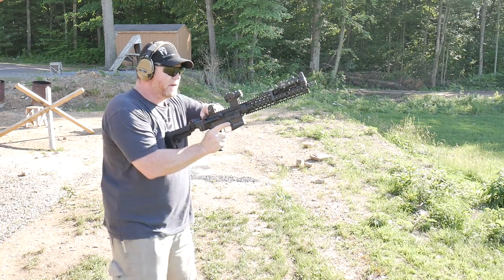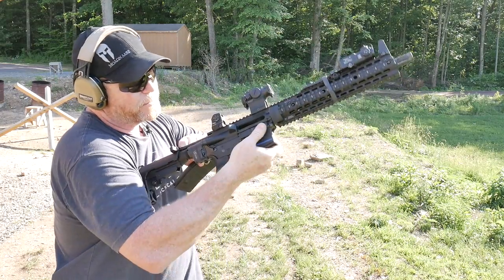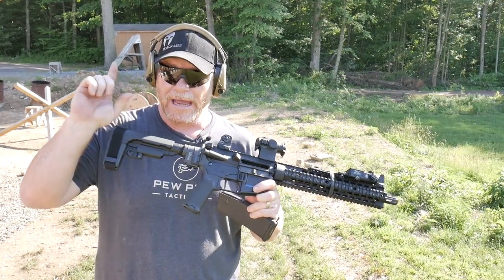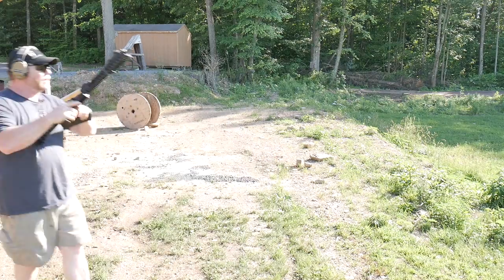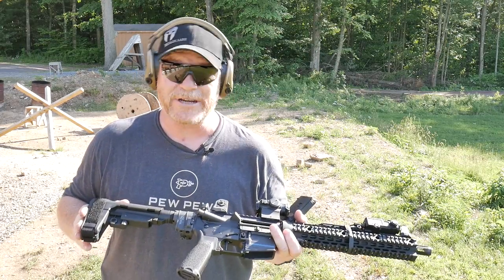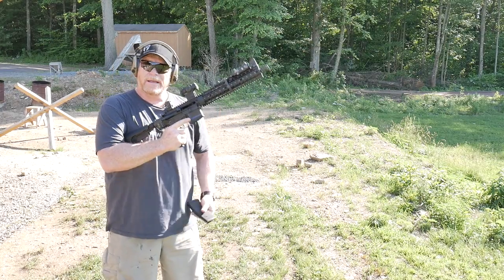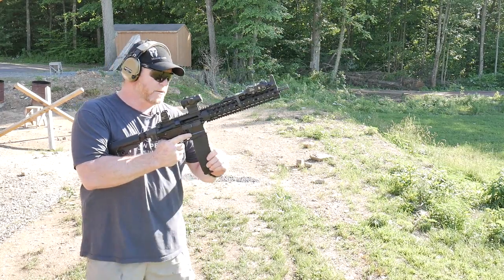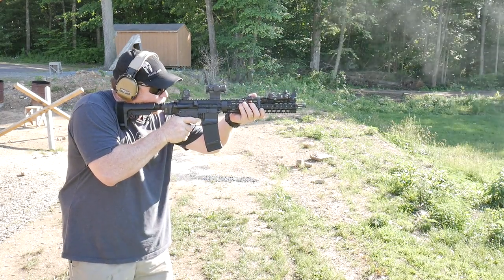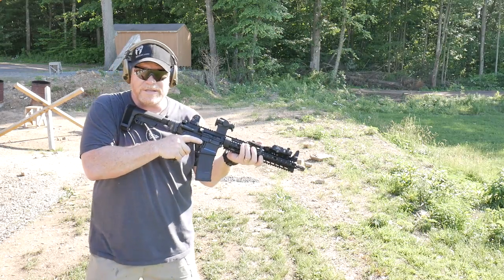Let's go ahead and clear the firearm. We're going to change out that buffer to the H1 buffer. Having the Law folder on this thing makes it real easy to change out that buffer. Those cases were going straight out, so let's see what the H1 does. Almost the same thing.